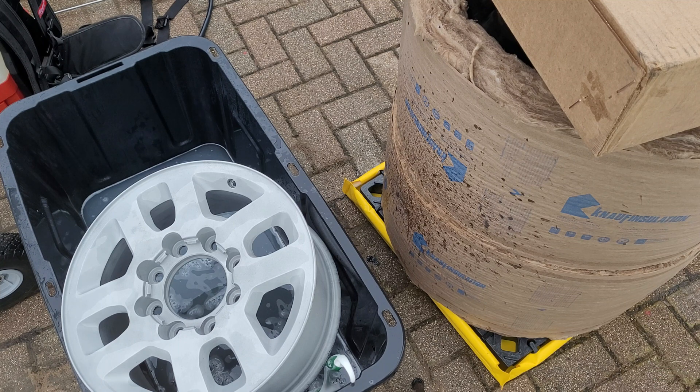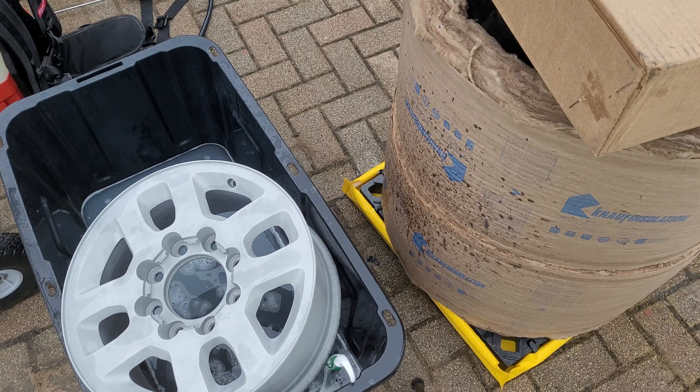I'll figure something better out in the springtime when it gets nicer outside. I'm not going to use this stuff indoors - it's just a little too gnarly, even outdoors. We have an okay breeze today - it's not windy, but we have a light breeze. It's still a little bit much, but not bad. I would wear a respirator. If I was making a recommendation to anybody, get a good fume extraction hood - you might be able to do it with just that, but personally I would also do a respirator.